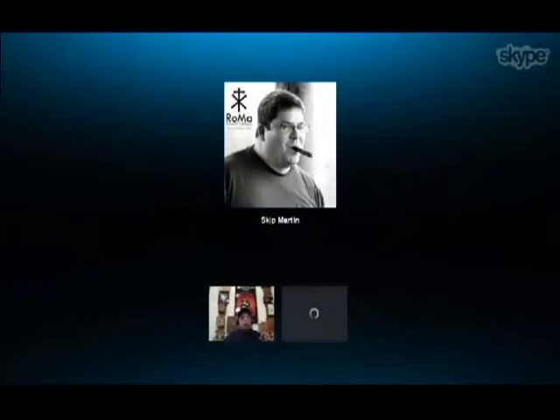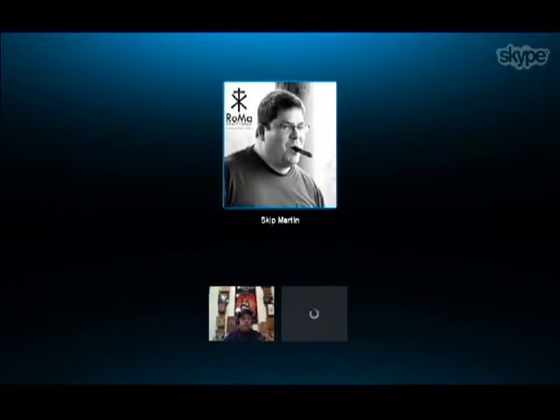We moved to doing it in Esteli, and came out with a cigar from my shop. It became very popular, so we decided to start the brand and it kind of just went from there.